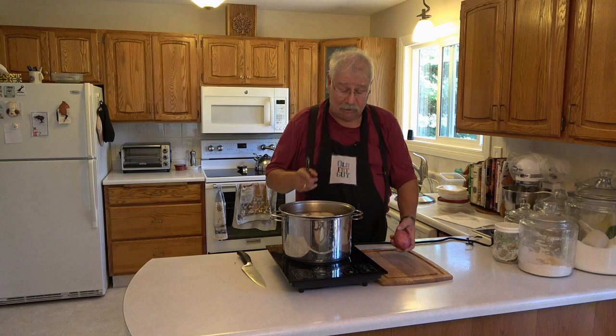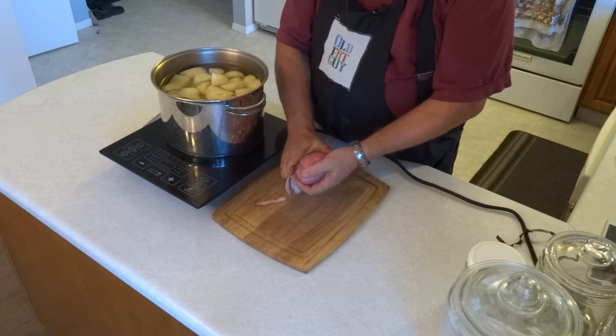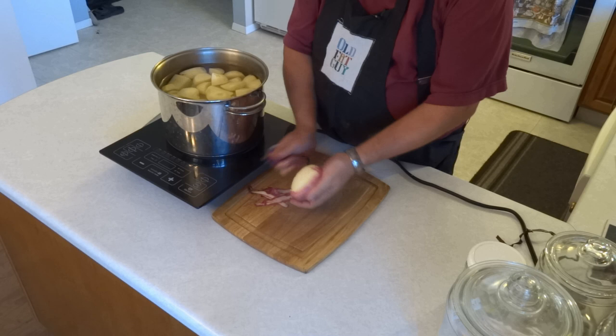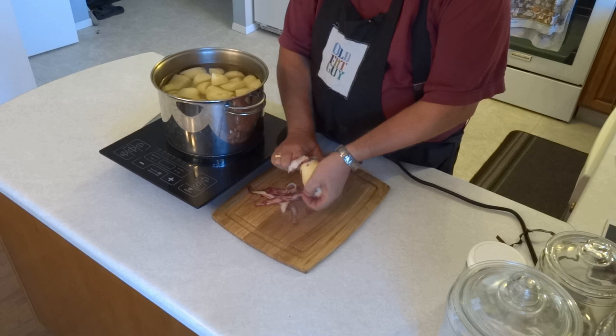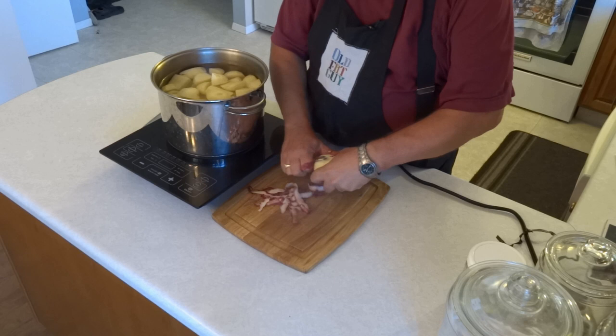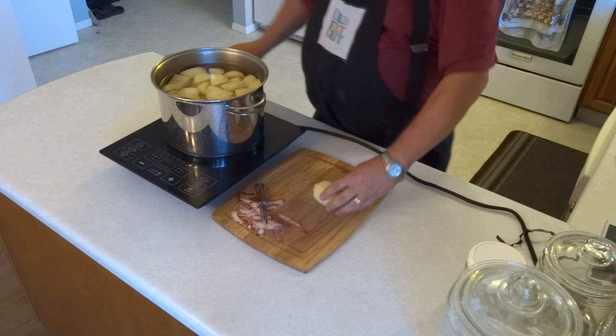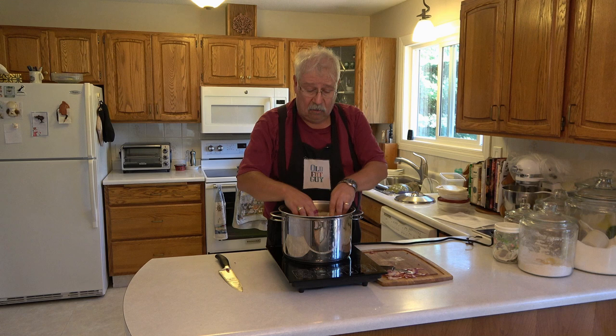We'll start off with three and a half kilograms or seven and a half pounds of peeled and chopped potatoes. I've done most of mine, I just got one left, so I'm just going to peel the potato, cut it into chunks so it cooks a little bit faster, and put it in some water in a pot with the rest of the potatoes.